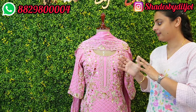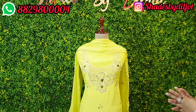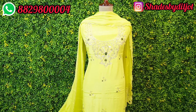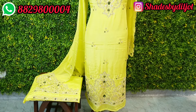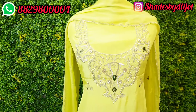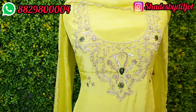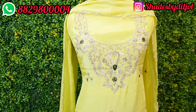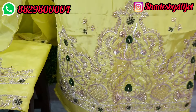Every color, every fabric is very beautiful. I am sharing the suit — it is a very beautiful suit. It is ready for creative embroidery on the shirt. You can see the neckline in bottle green.